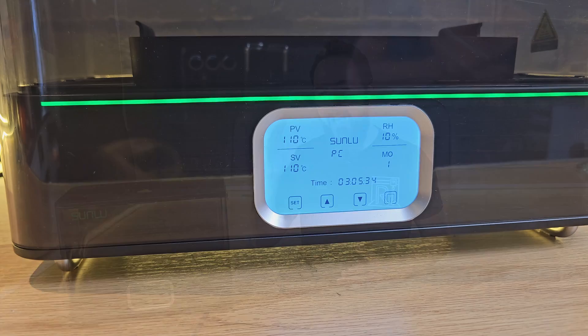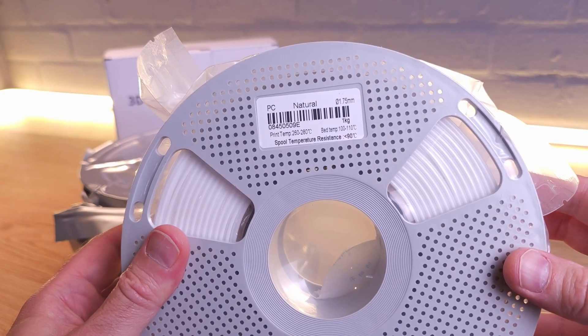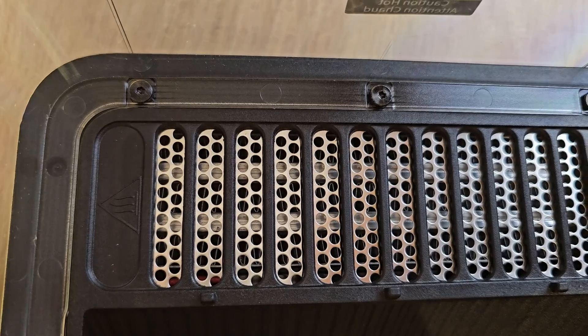The E2 can reach 110 degrees C — well above what most dryers offer and enough to properly dry filaments like nylon, PC, or CF blends. It's got a 500 watt ceramic heating element, getting to 50 degrees in 20 minutes and 70 degrees in 30. That means less waiting around.